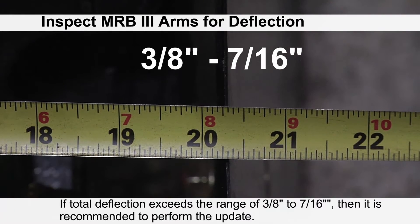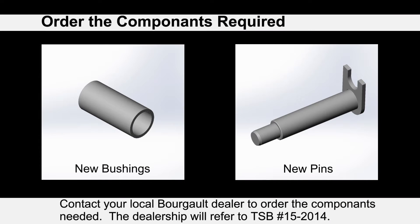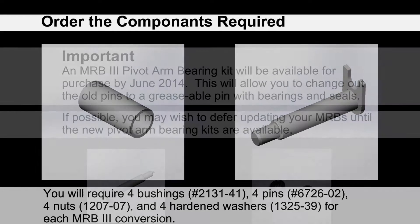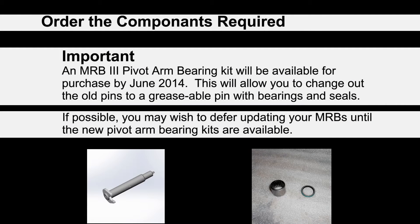If total deflection exceeds this amount, it is recommended to perform the update. Contact your local Borgo dealer to order the components needed — the dealership will refer to Technical Service Bulletin 15-2014. You will require four bushings (part number 2131-41), four pins (6726-02), four nuts (1207-07), and four hardened washers (part number 1325-39) for each MRB3 conversion.